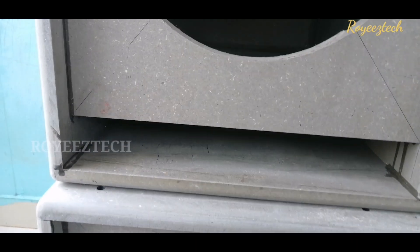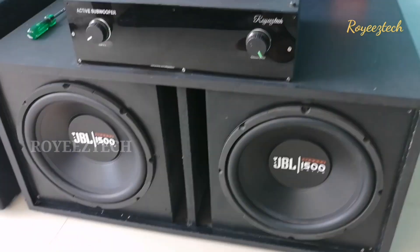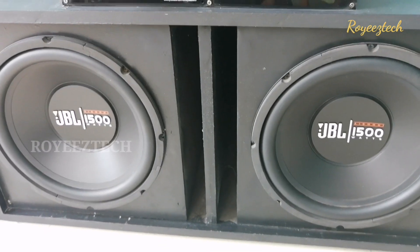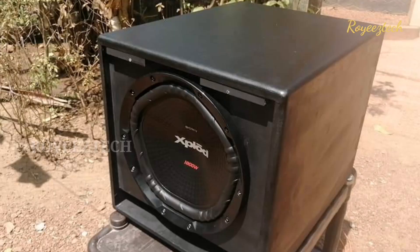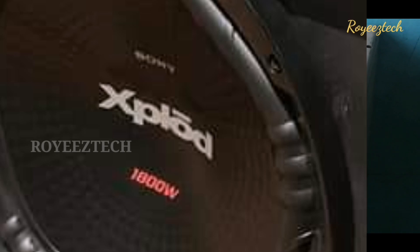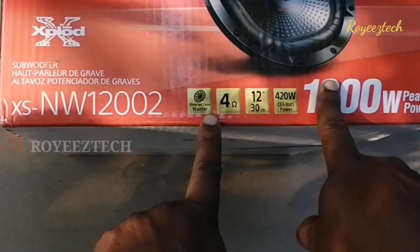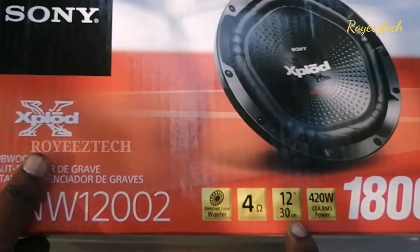The JBL subwoofers have 1500W. JBL is 1500W, another JBL is 1300W. SONY EXPLODE is 1800W and JBL is 1500W. The RMS is 325W — that is the first peak power. The maximum power is 1500W to 1800W. The data sheet is correct and the original RMS is confirmed.